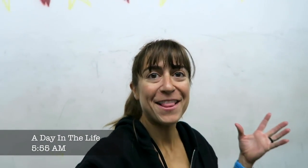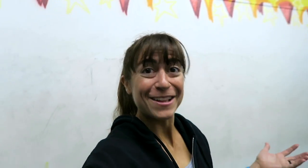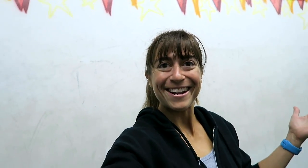Hey guys! You're joining me for a day in the life. This morning we're teaching classes, so you're going to join me for some classes, join me for my eating today, get to know me a little bit better, for better or for worse. I'm excited to share my day with you and get to know all of you a little bit better. Let's get started!